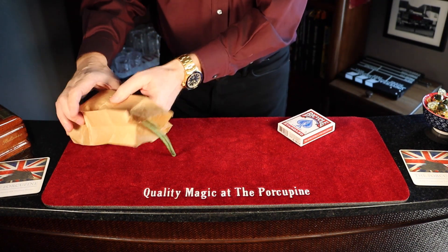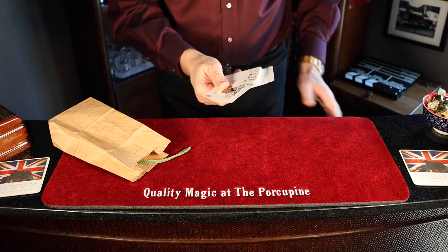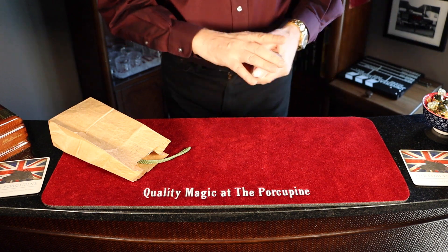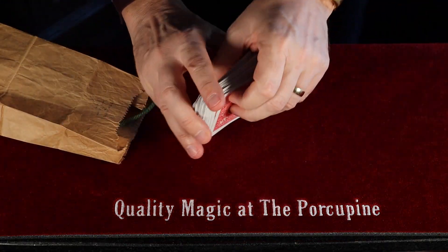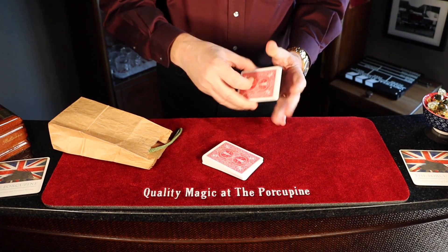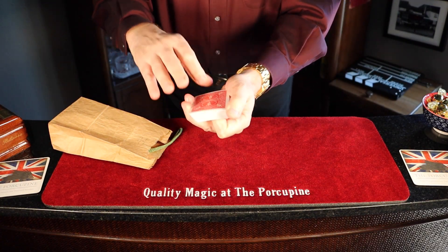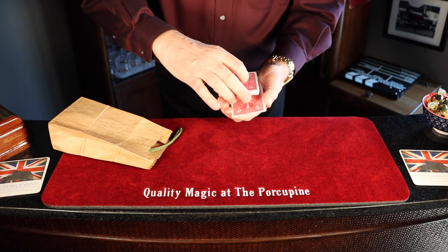You can see the cord all the time. Now I've got a deck of cards - see, they're all different. What I'm going to have you do is just tell me to stop whenever you want. There. Okay. I'm just going to place that card out there.